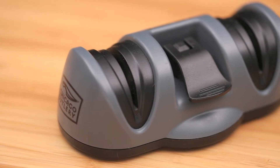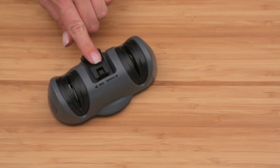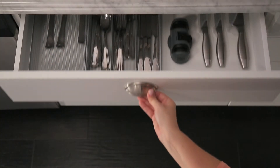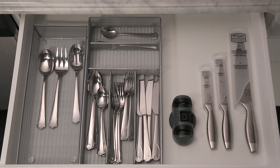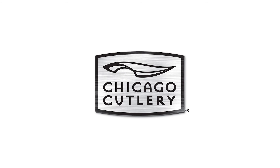This sharpener is safe and easy to use with its unique suction cup base that attaches to countertops. Plus, the compact size allows for easy storage. And as always, Chicago Cutlery knives and sharpeners are covered by a full lifetime warranty.